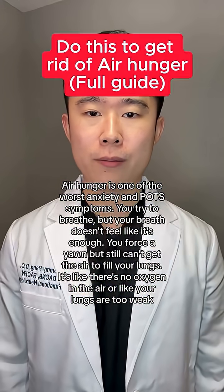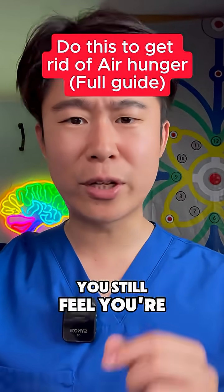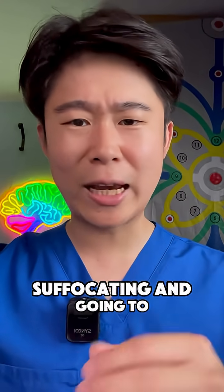Do this to get rid of your air hunger. No matter how hard you breathe, you still feel you're catching your breath and you feel you're suffocating and going to die.